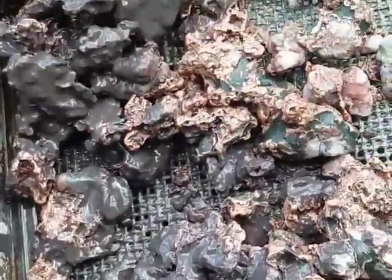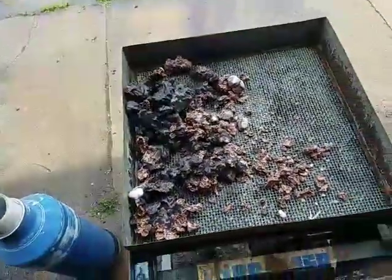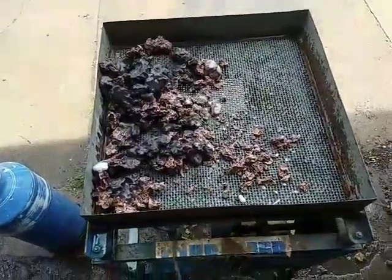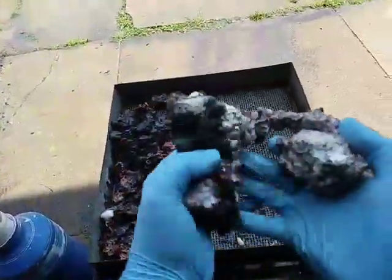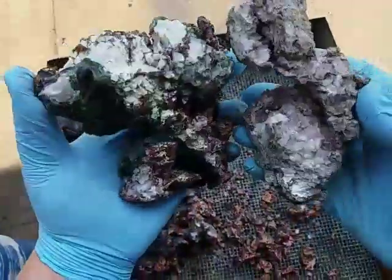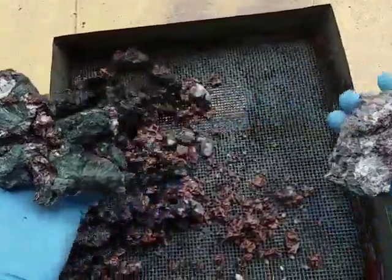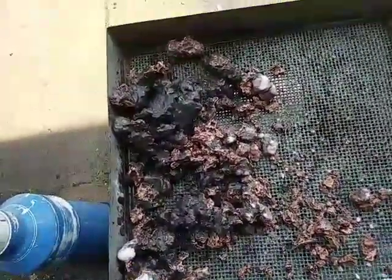You can see the before-washing state here. I'll show you what it actually looks like before I clean this up, and what it looks like before any processing has been done at all. Here's a couple of pieces that have not been processed whatsoever. And of course, this is what it looks like after the third stage of processing.